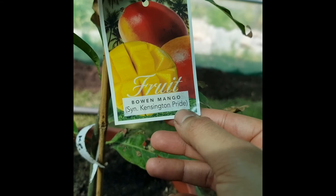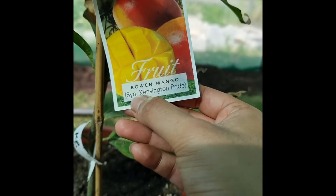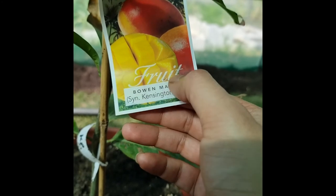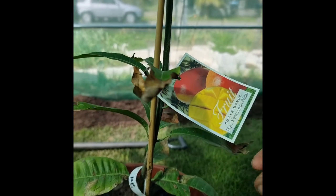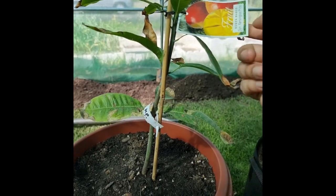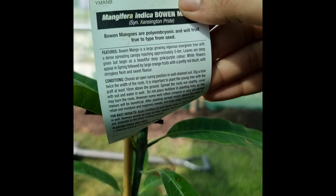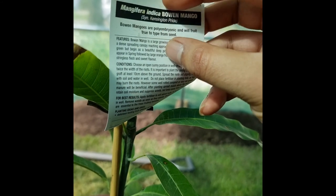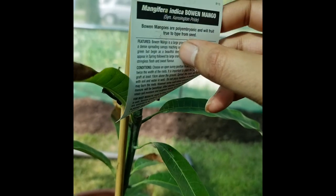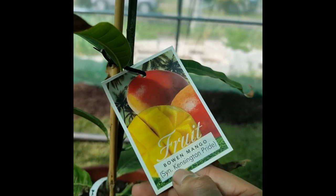This is a Bowen Mango — Kensington Pride. From Ross Creek Tropicals, that's where I got these from. They are young graft varieties. Shout out to Ross Creek Tropicals — you guys sent out some great looking plants. Would be excellent to have better labeling for each individual one. This one — I think it's a 'Sin', I'm not sure. If anyone knows what that means, drop it down in the comments below.